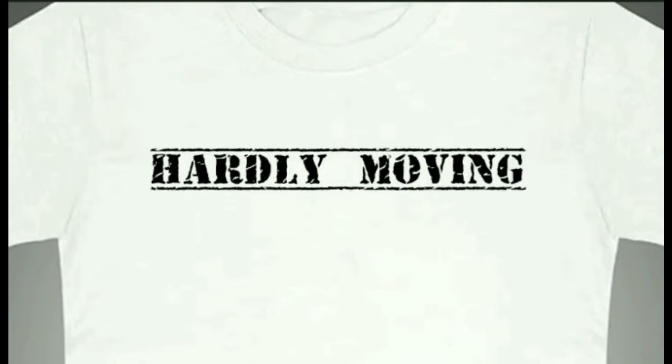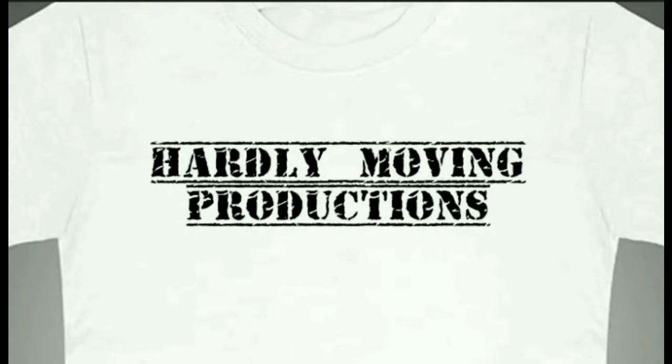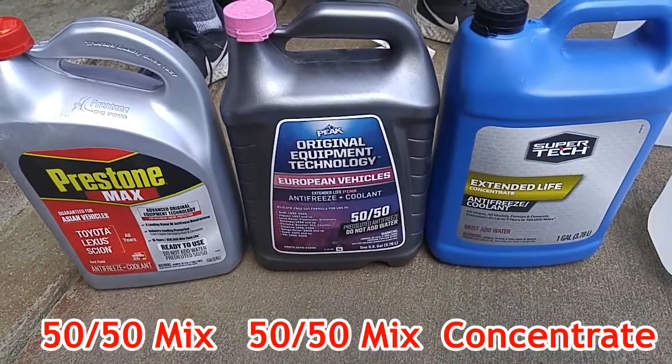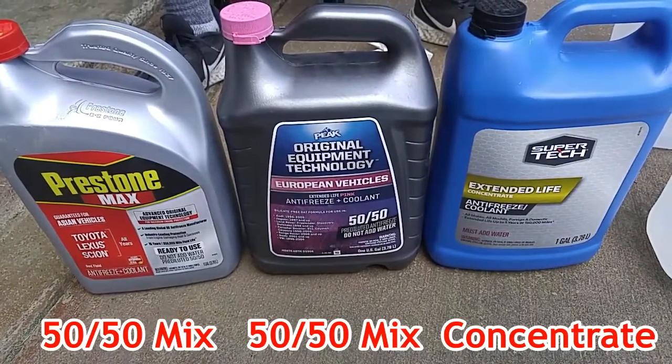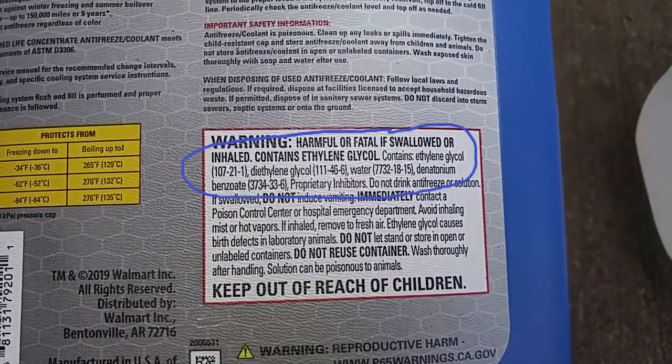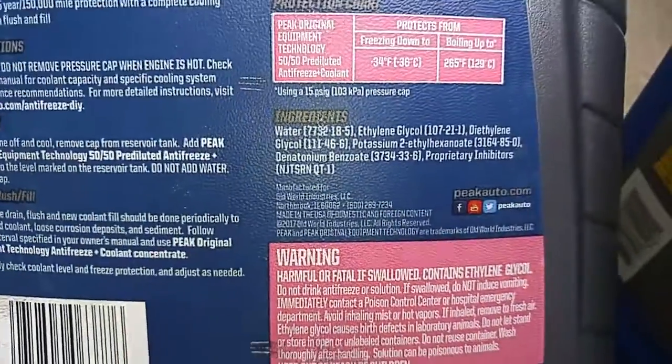Most coolants use OAT, organic acid technology, commonly known as ethylene glycol, with some additives to protect your engine. The protection is for overheating, freezing, as well as oxidation and corrosion protection when exposed to bare metal, such as aluminum and iron.